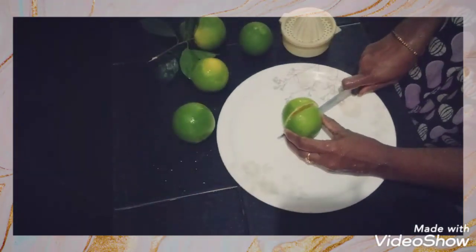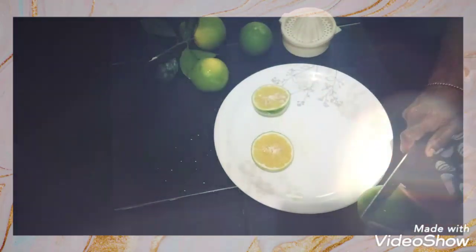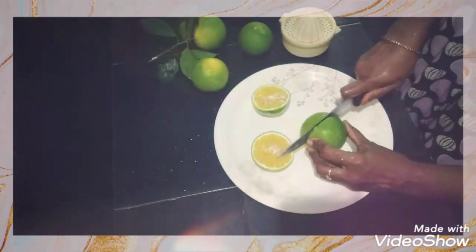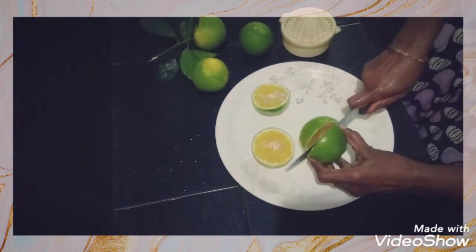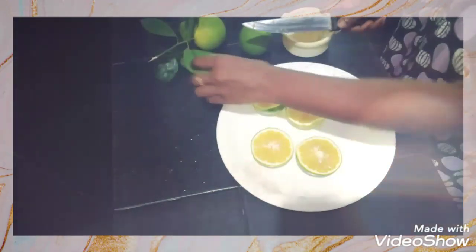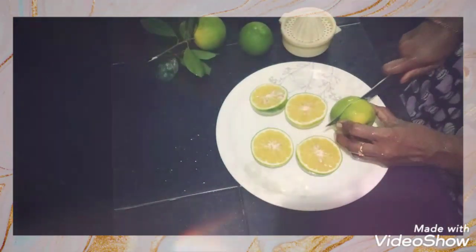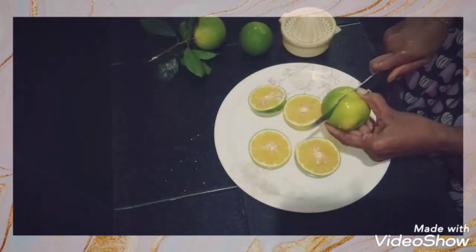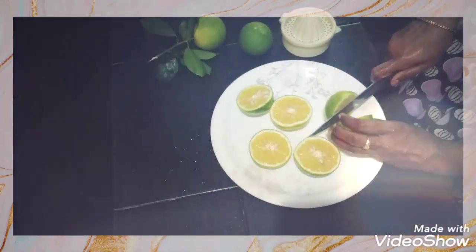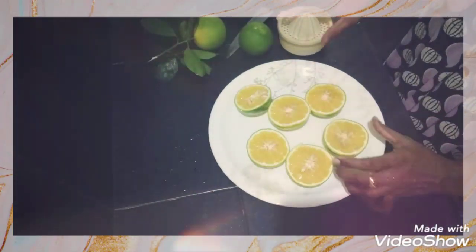It has a lot of vitamins, which are very good for our health and our skin. It is smooth to the skin and is good for the skin. It has a glow effect — a glow for many of them.